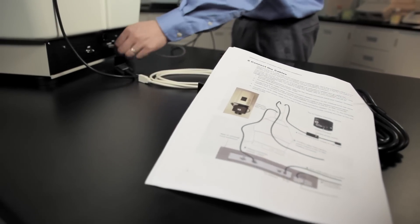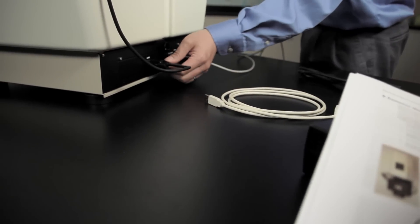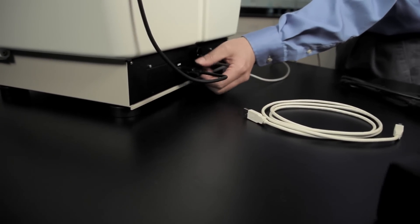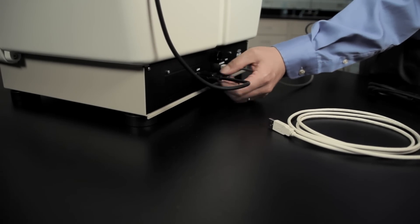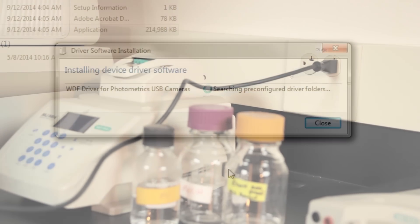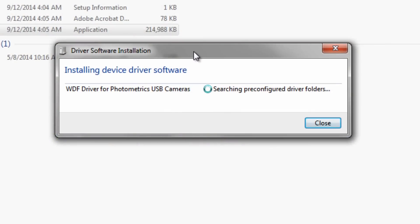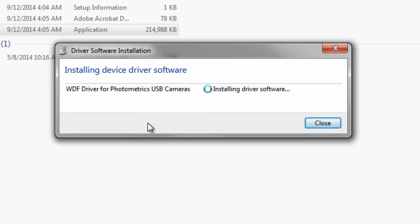Following the diagram in the installation guide, connect the lens cable, camera power supply, camera USB cable, hood USB cable, and hood power cord. Plug the ChemiDoc camera power supply into an outlet. A driver software installation wizard will appear on screen. Follow the on-screen instructions to install the driver.